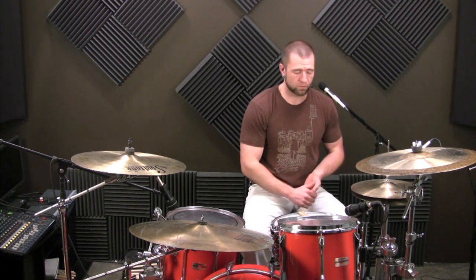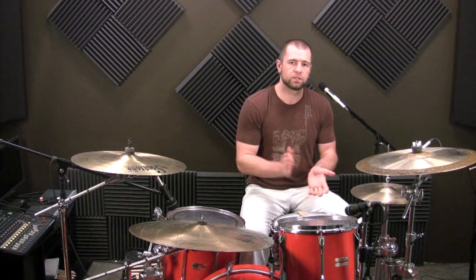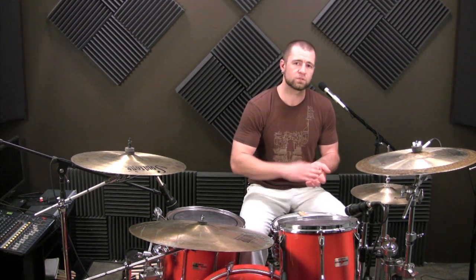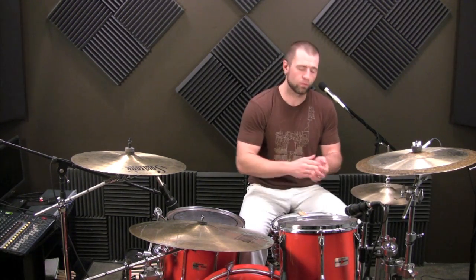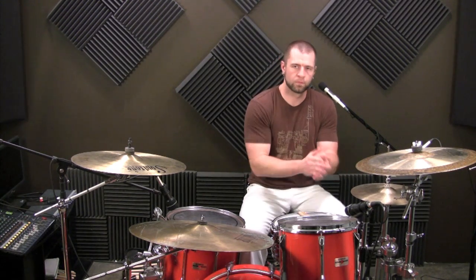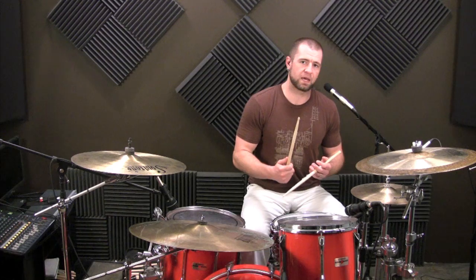But you have to know where you are to be able to do that. So if our pulse is here — this is the example I gave in the last one — 1 and 2 and 3. We could say we do every 3 sixteenth notes, another pattern that's 3 sixteenth notes. That takes 3 bars to loop around because it's a 3-note pattern.